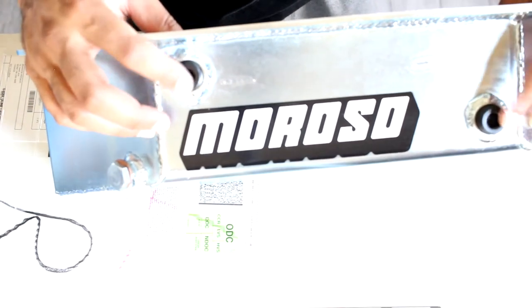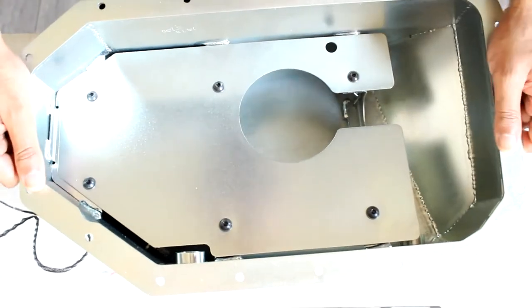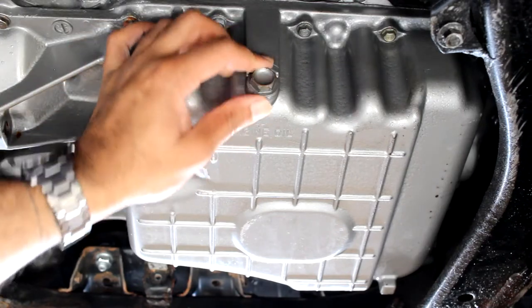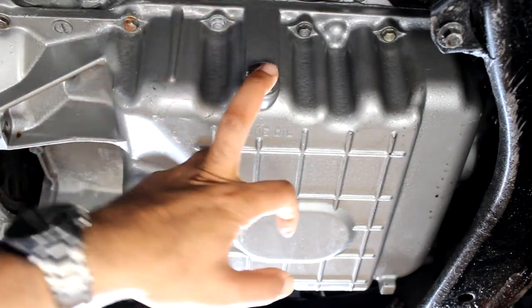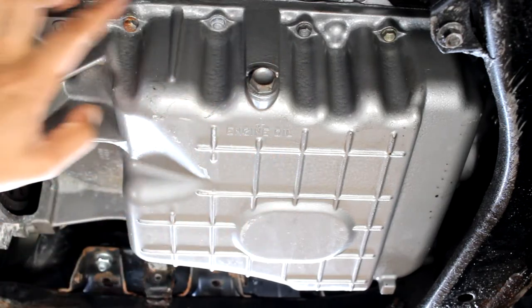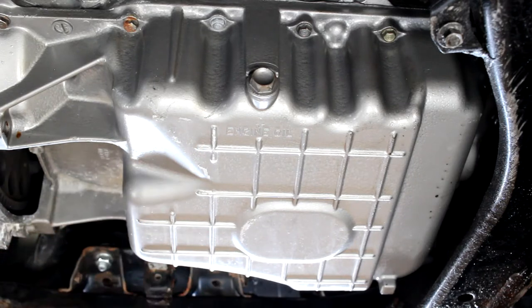There's also a drain bolt, which you'd find on every oil pan, but it's nice that this already comes with the fittings. Here we have the oil pan, and this is the engine drain bolt. I'm going to start by draining out the oil that's in there right now, then removing all the 10-millimeter bolts around the oil pan, and hopefully we can just drop it out without any issues.